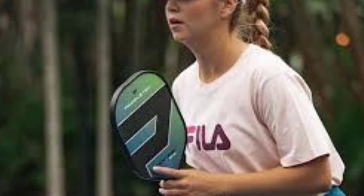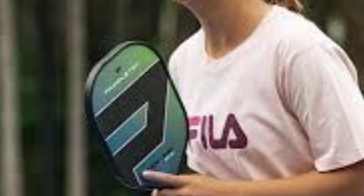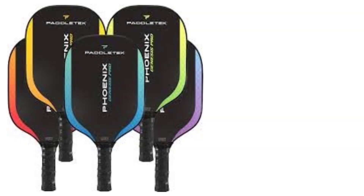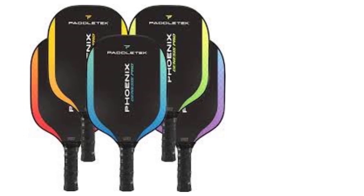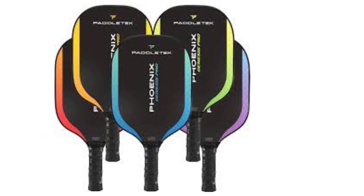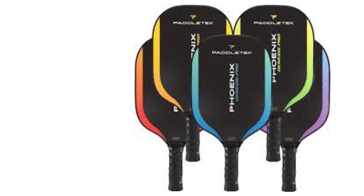The Phoenix Genesis Pro features a high-tac performance grip, designed to ensure comfort and security. This grip type provides a stable, non-slip hold even in challenging, high-energy matches or hot conditions, where moisture could otherwise affect control. The handle's slight cushioning offers comfort without being too bulky, making it ideal for players who prefer a streamlined grip that doesn't interfere with their hold.